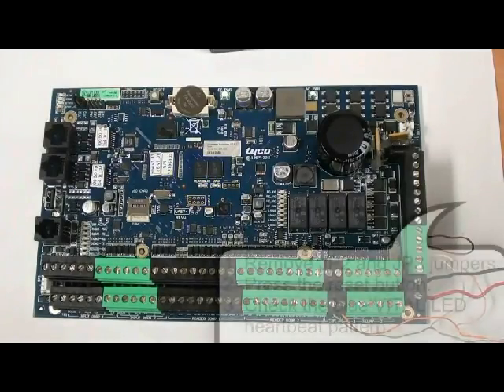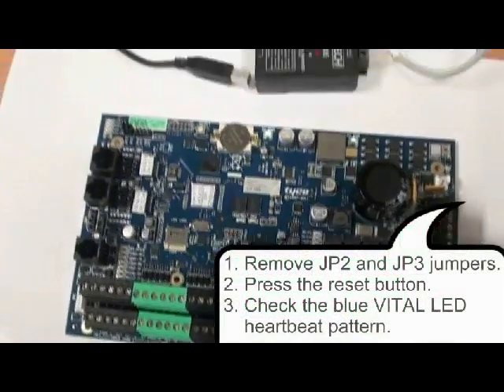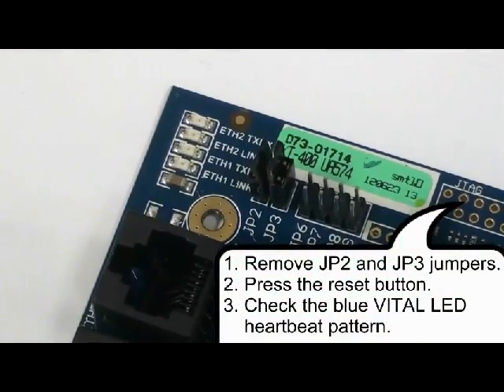To reset the controller, we remove both jumpers — JP2 and JP3 — then we press the reset button.